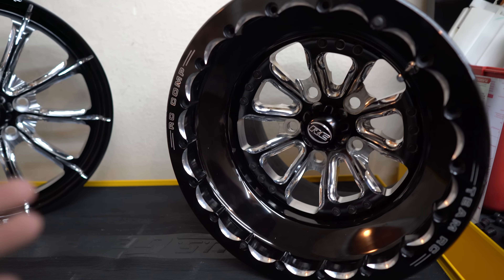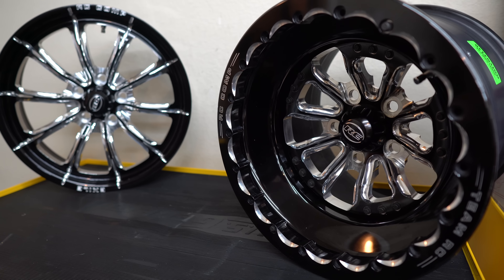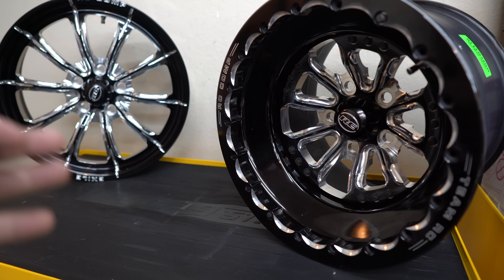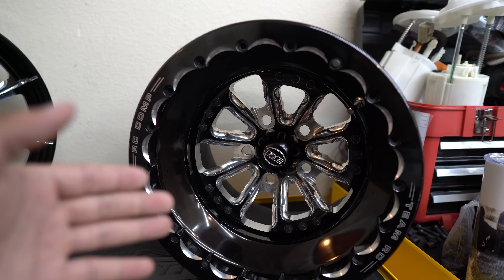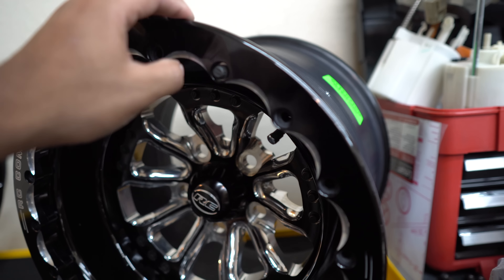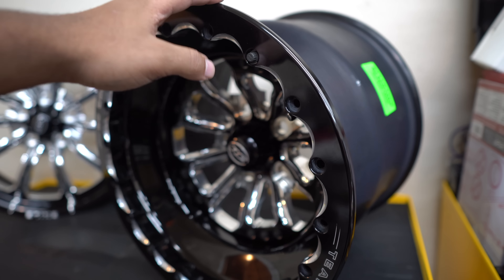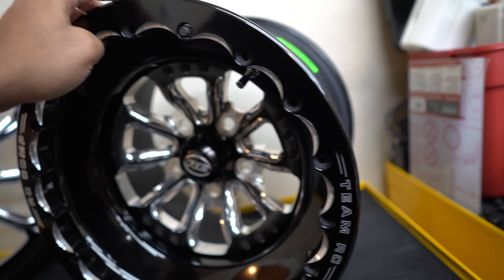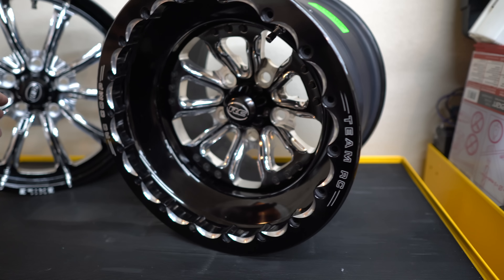I'm really excited for this partnership we have with RC Components now. They took a chance and had some faith in me, so we're going to make them proud, go out there and win some races, and do it in style. We also won't have to worry about the bead of the wheel spinning on the tire, because that is what the beadlock ring is for. I'll go ahead and take off the beadlock ring to show you guys what kind of pattern we're working with so that the tire stays secure on this rim, and show you some of the hardware that comes with it.